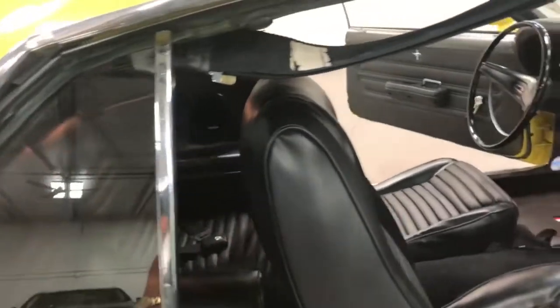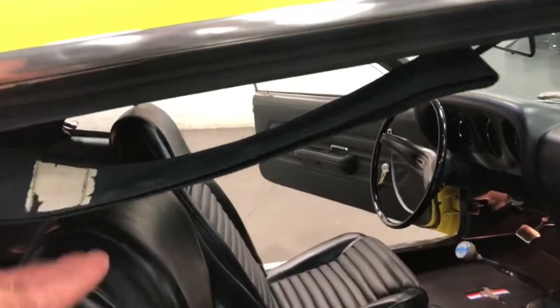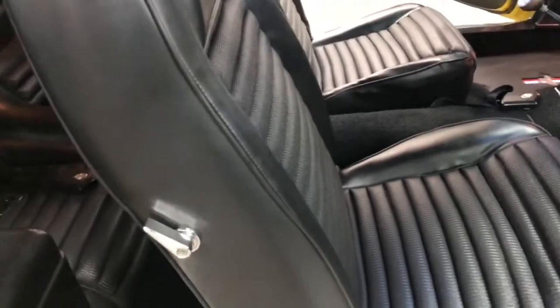The chrome is in fabulous condition. The stripes are perfect. The rear windows are optional. The rubbers are in great shape. The seat belts are all there. The seats are awesome and original. We've put in these floor mats just to add to the Mustang flavor of it.